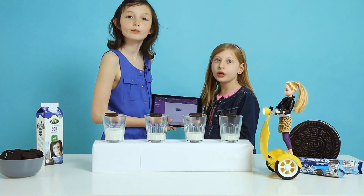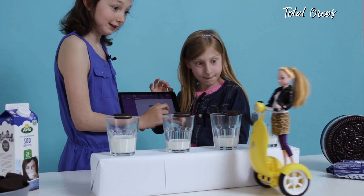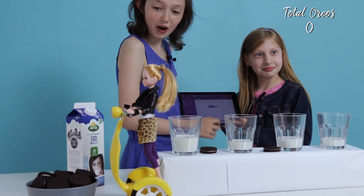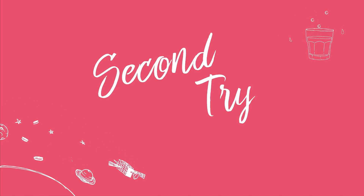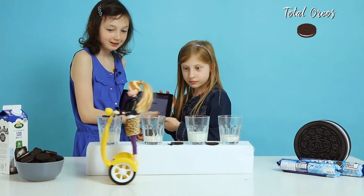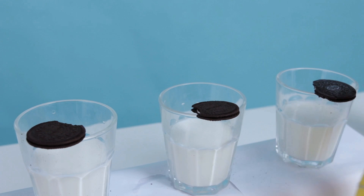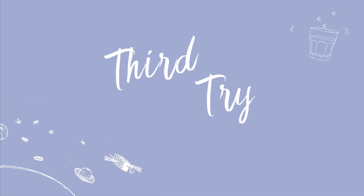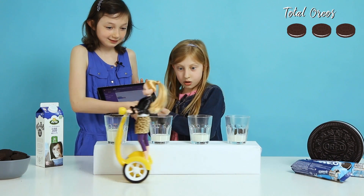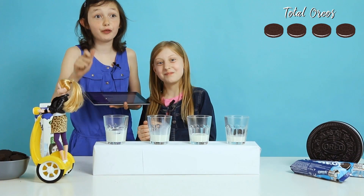Now we're going to see how many Oreos Gen Dog can knock down. What's she doing? One! Well, she knocked them all down. Nice! That was perfect. Woo! Oh!